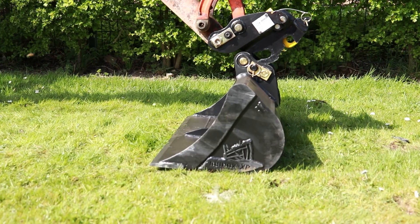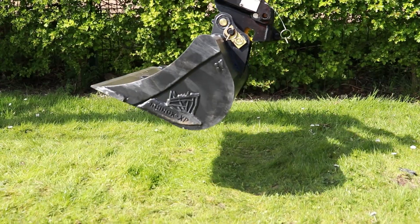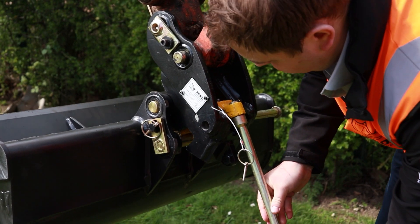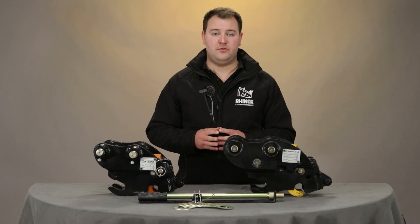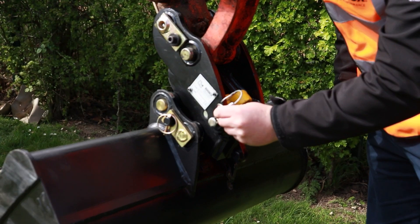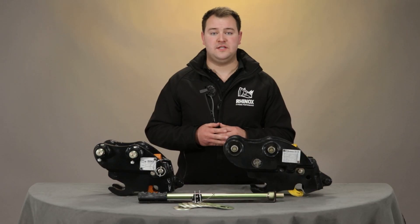Then you can pick up your next attachment in the front hook of the quick hitch. You'll need to get out of your cab for the second time, insert the lever bar and depress down to let the back pin of your attachment into the latch of the quick hitch. Then reinsert the safety pin, and then you can get back into your cab and use the attachment.